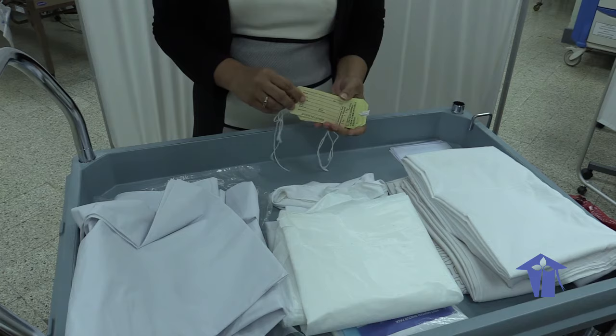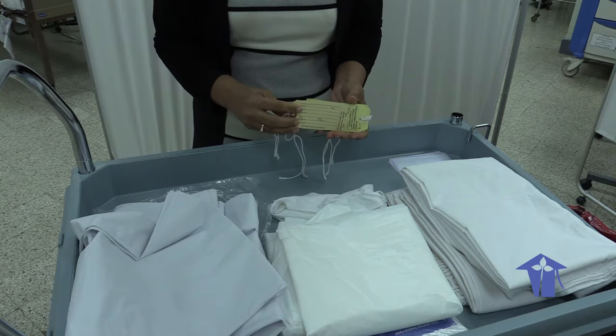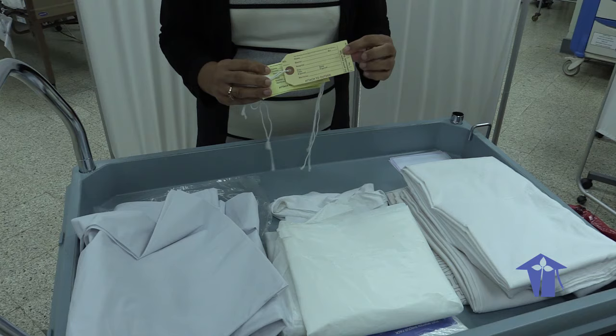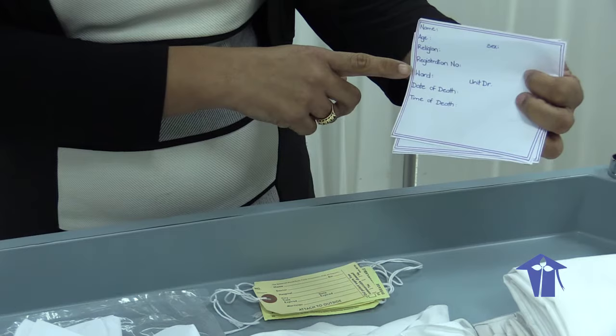We are also going to need four tags. One is to go directly onto the patient's skin, chest area. The other is to go on top after you've dressed the patient, on the chest area. The other is for the toe. And one last one goes on top after you have covered or wrapped the patient — it goes onto that outer wrapping. If you don't have these official labels, you can make your own labels stating the name of the patient, the age, the religion, registration number, ward, date of death, and time of death.